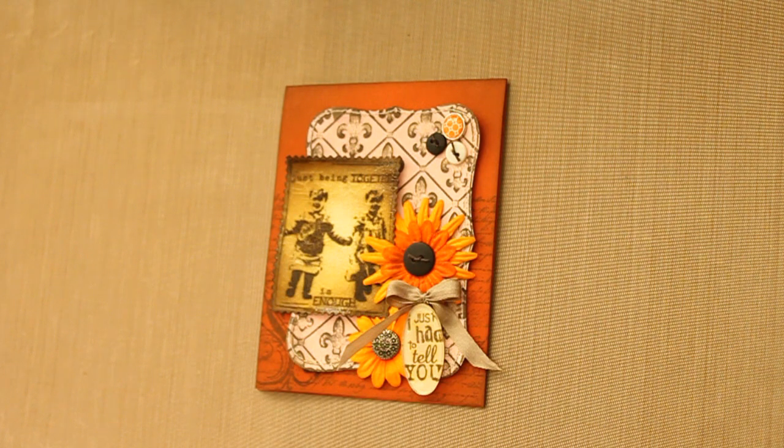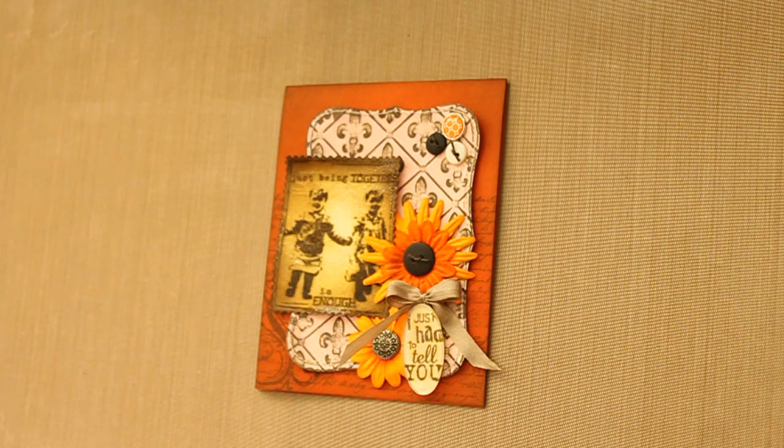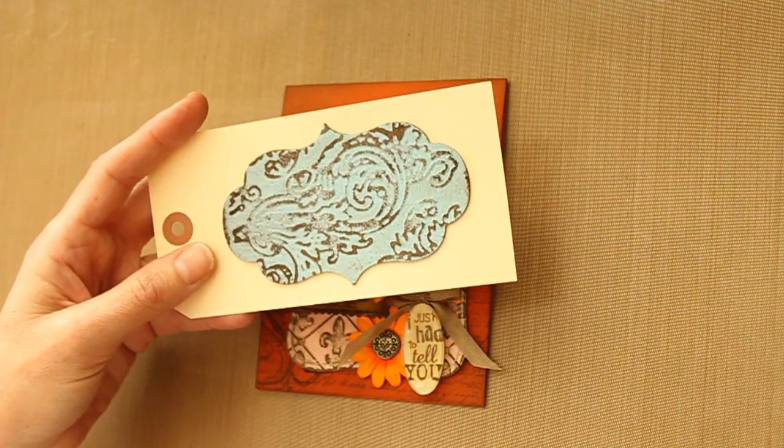Hi, this is Beata from Splitcoastdampers. In this video, I show you a technique I call Acrylic Distress. I learned it at Ranger University where Tim did the same thing with Grunge Board and called it Textured Grunge.